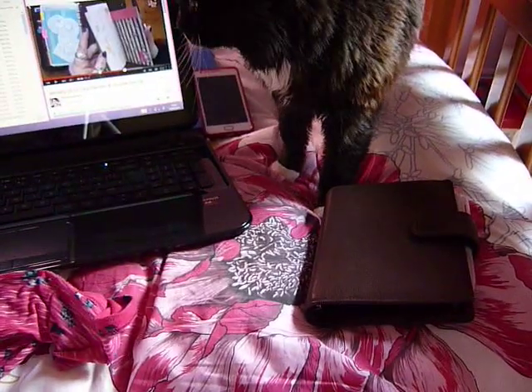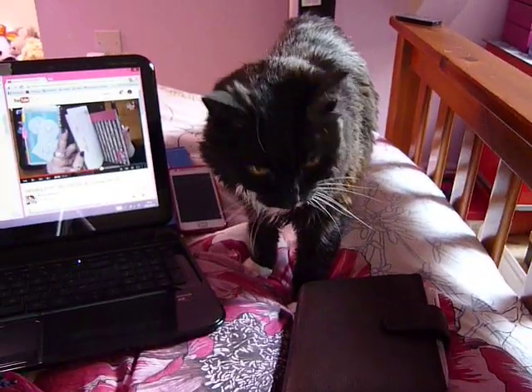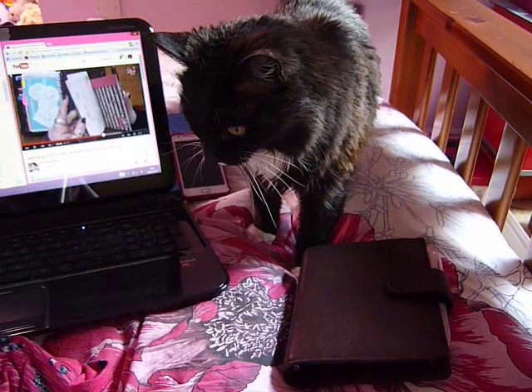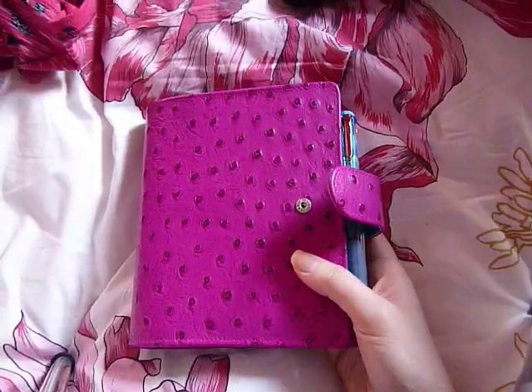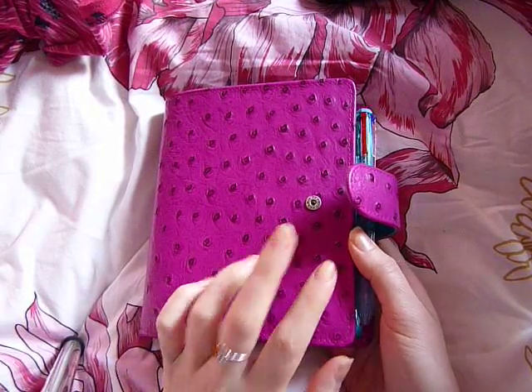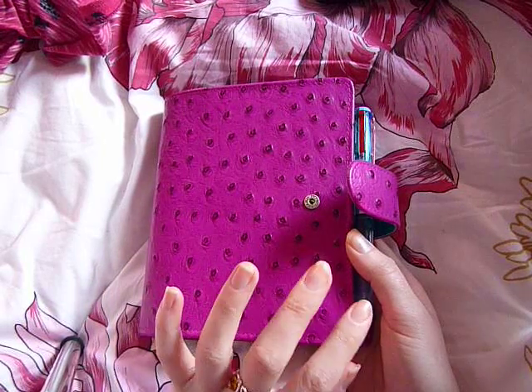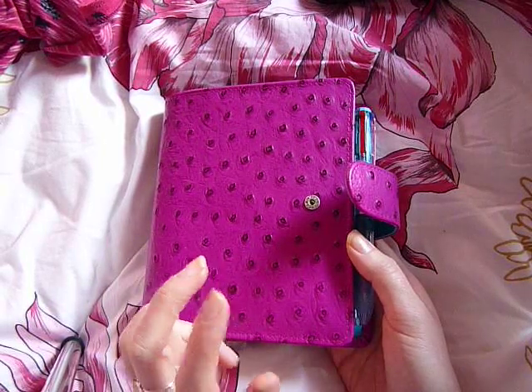That's my cat jumping up on the bed — Chloe! As you can see I'm watching one of Romani's videos. Hello pretty girl! She's wondering why I'm on her bit of the bed. So it's absolutely fine if you want to switch between different formats, as long as you are able to switch between them without it disrupting your system.